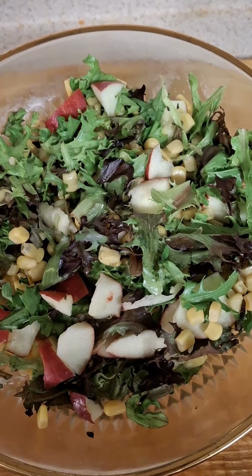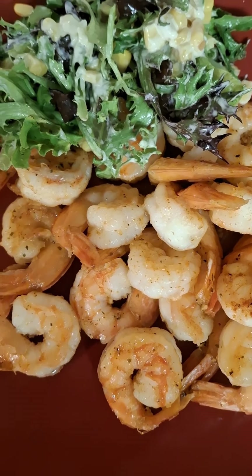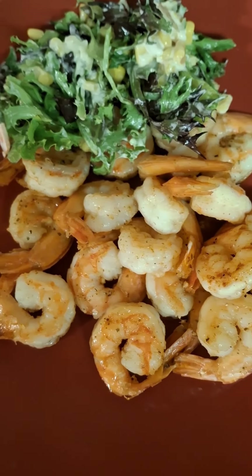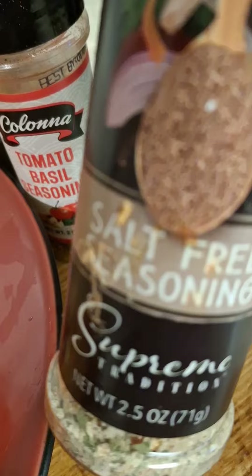Some seafood, babies! You know me with leftovers — never throw away leftovers. And I did this shrimp — oh, it was the toodaloo, it was good! And I used our favorite salt-free seasoning from Dollar Tree.